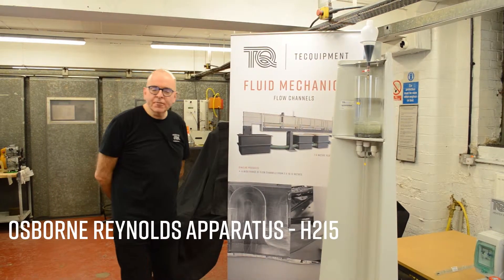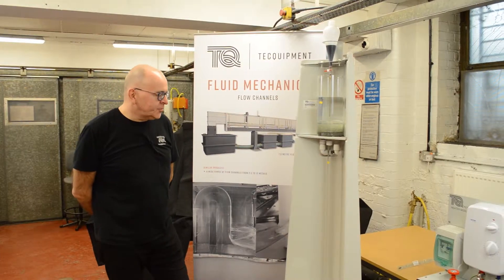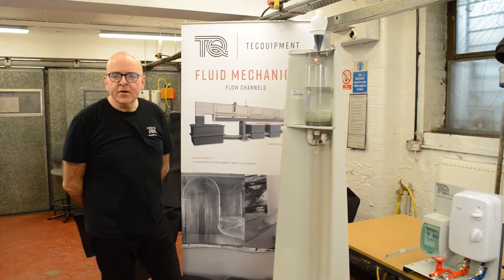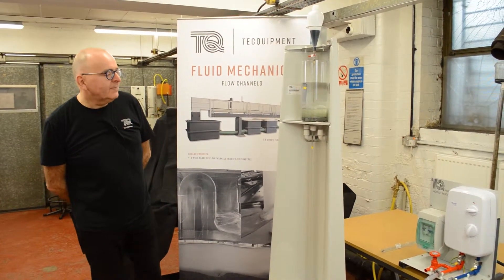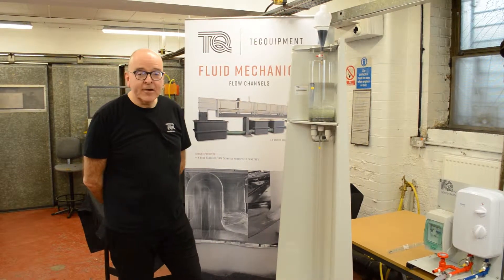This is the Techquipment H215 Osborne Reynolds apparatus. With this, students will be able to observe laminar flow, transition flow, and turbulent flow, and with that information they can ultimately calculate and observe the Reynolds number.